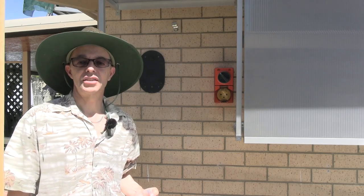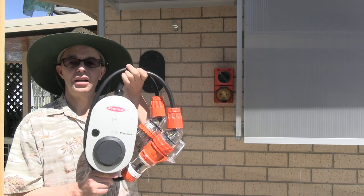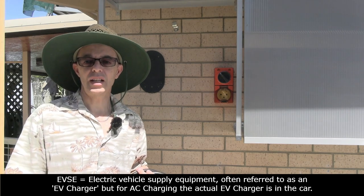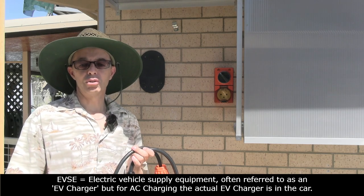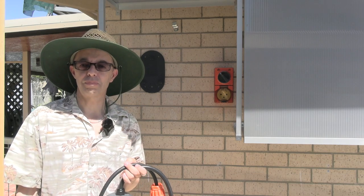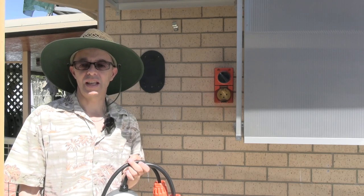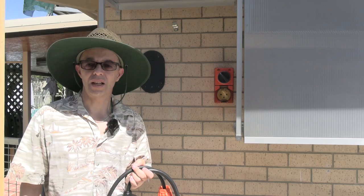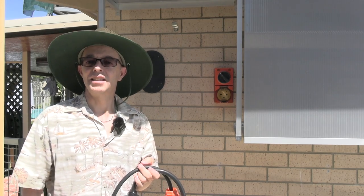Today's the next video in our series looking at the Fronius Wattpilot Go Smart Solar Portable EVSE — commonly known as an EV charger. It's a great little device and today we're going to have a look at plugging it in, setting it up to charge on solar only, some of the other charging options, and how much charge it puts into the car on a warm sunny Queensland day.